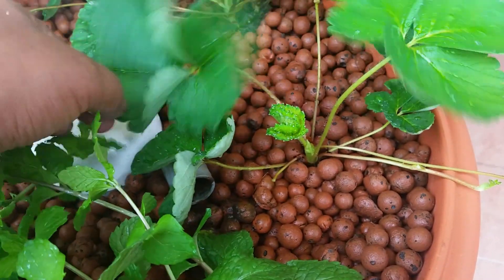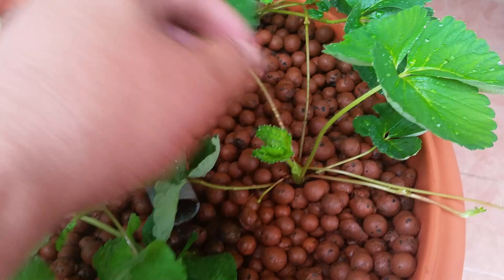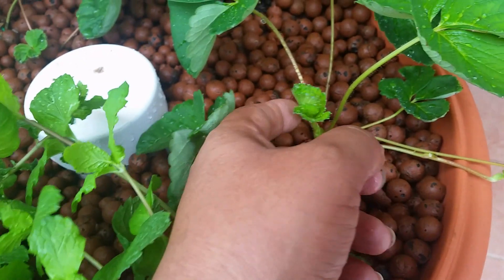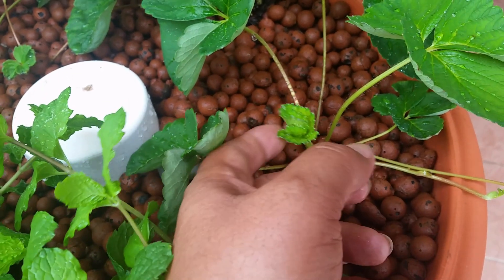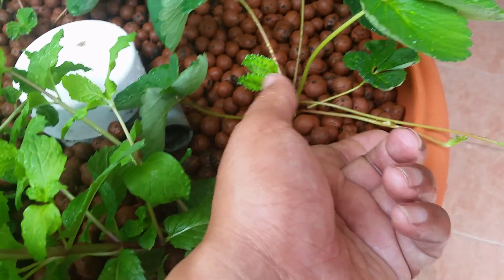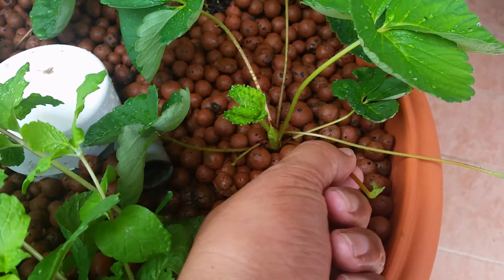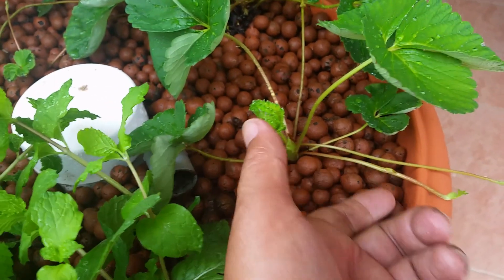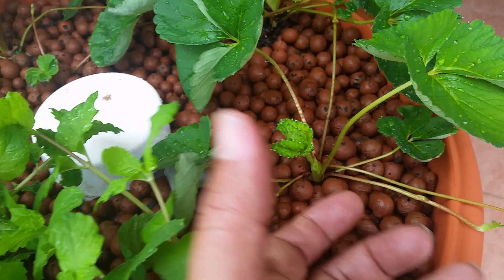Normally what I do is wait for the runner to form about five or six leaves. Right now this one has four leaves and a fifth coming in. I'll just leave it to get one more, then I will cut it. Even here there's another runner, and I'll cut that off later — then it will grow more runners. Let it grow back bigger, then I'll do the same.